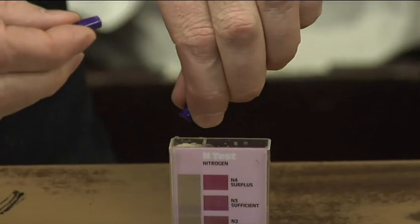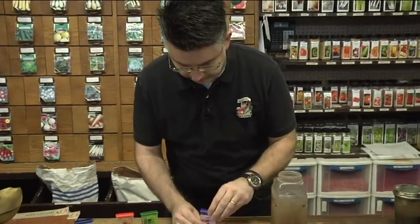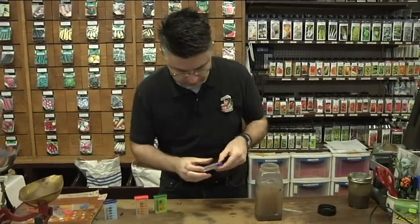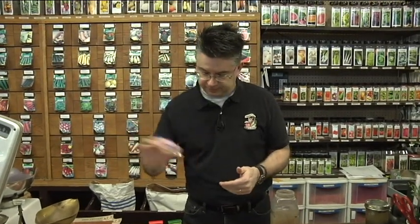Make sure we get all that in there. We'll shake this one up too. We're going to let them sit here for just a minute, and then we'll see how our tests work out — how much nitrogen is in the soil, and how high or how low the pH is.